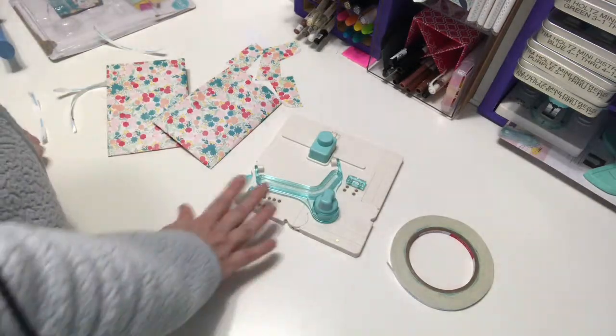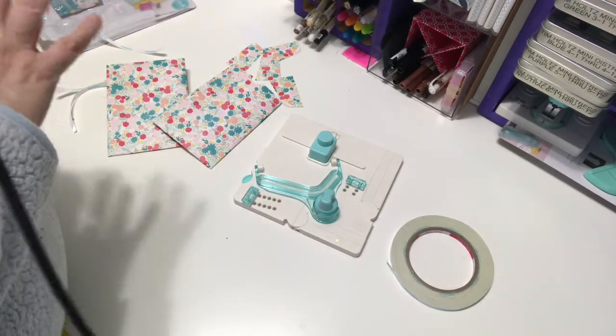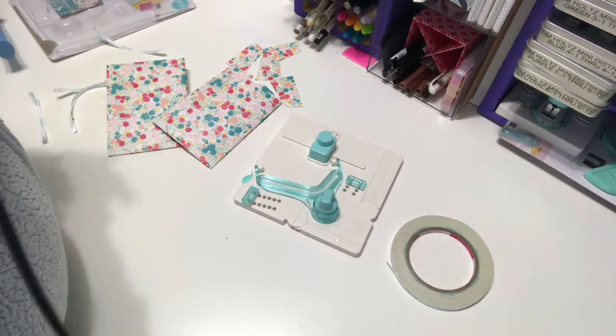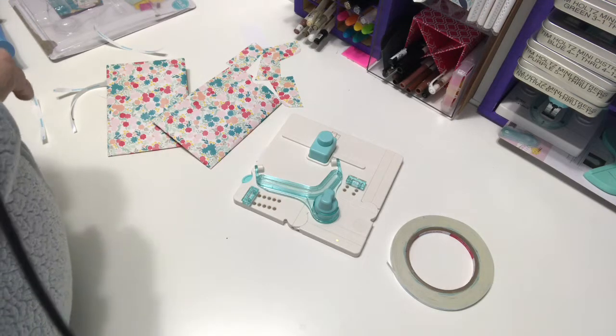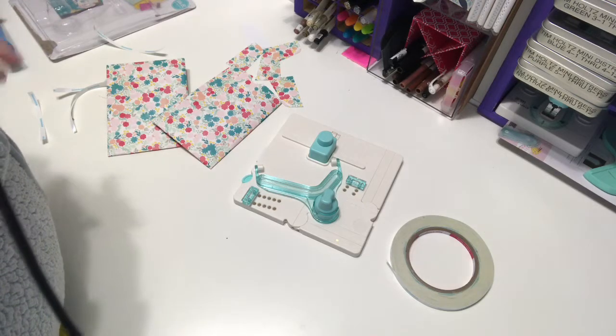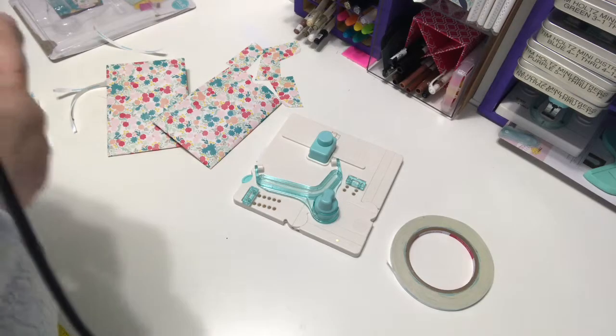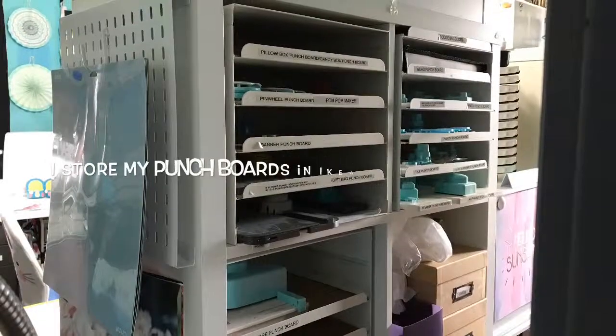I hope you enjoyed that little peek at the pocket punch board. Do you like the We Are Memory Keepers punch boards? Have you used them? Do you have a favorite? My favorite is probably the pinwheel punch board — I like making pinwheels for my daughter's classroom, and I should probably do that for Easter. Thanks for watching, I'll catch you next time.